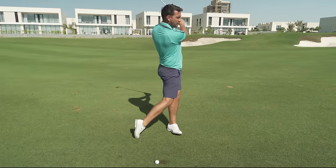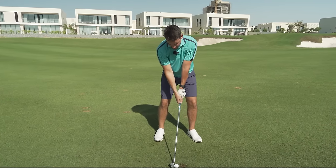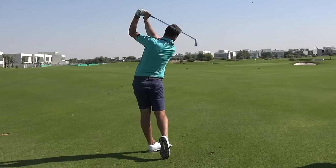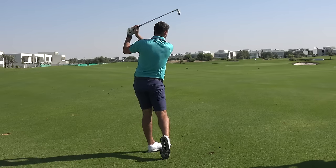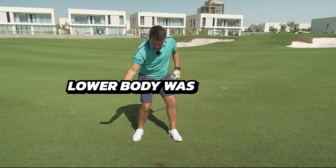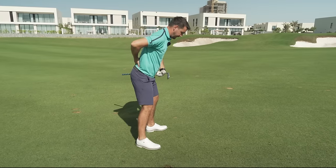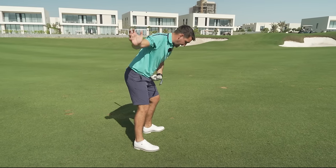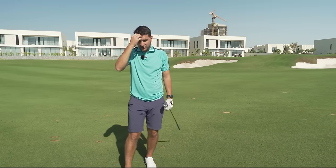Practice these slowly — you don't have to hit full shots to work it. You don't have to hit the full powerful movement to feel it. I definitely felt that as I came down — transition was good, lower body was rotating, and I managed to maintain my posture. So I'm always trying to feel that I stay in posture and rotate down. Something just came to mind I want to stress.